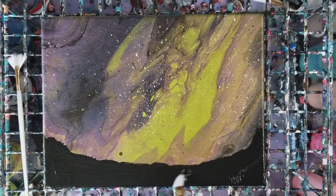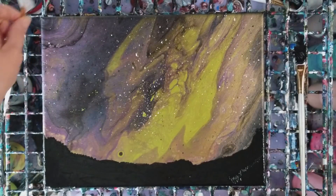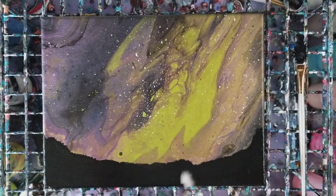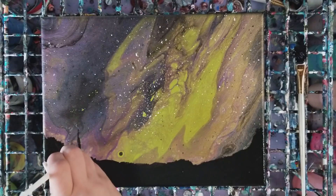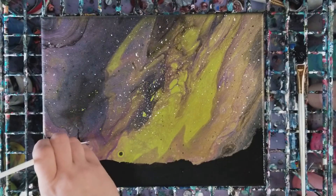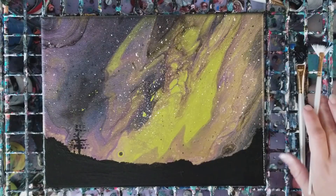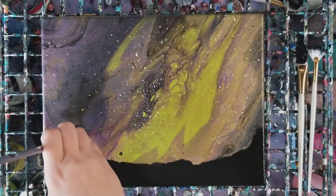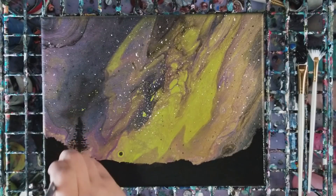Now we've got our simple mountain range. I'm going to take this fan brush and we're going to make some trees - I kind of tend to do this Bob Ross style, so we make a line and then you use the corner of this. You know what, I don't like this fan brush, I'm going to use a different brush.